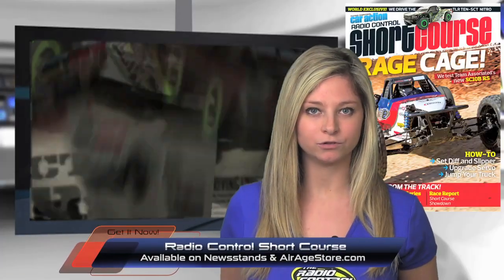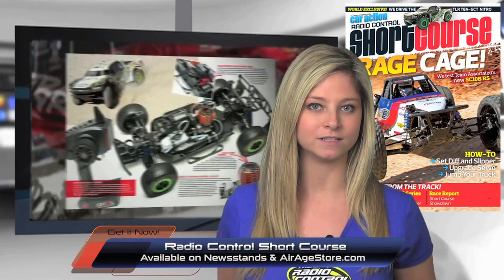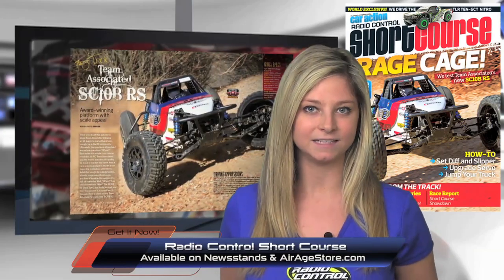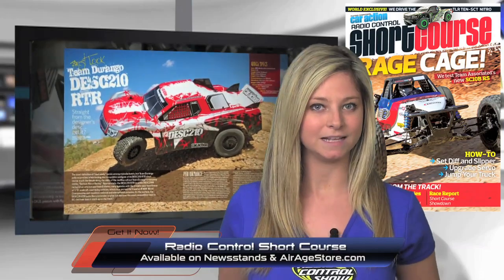The latest issue of Radio Control Short Course is taking the newsstands by storm. Inside you'll find tons of great how-to's, hot new vehicles like the Durango DESC 210R, the Killer Team Associated SC10B RS, and much more. Get your copy now on newsstands and at the AirAge store by going to airagestore.com.